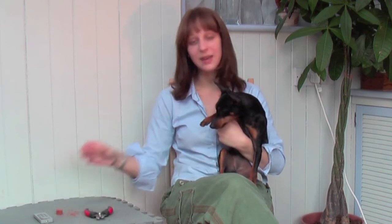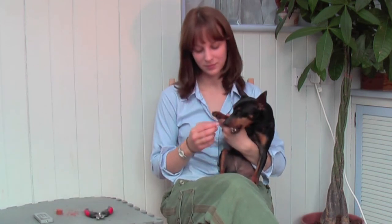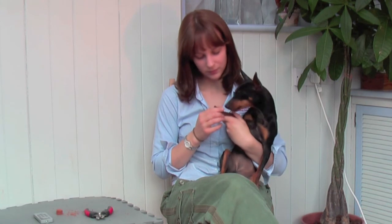Good girl. And give her a treat. Always make sure that your dog has a good experience while nail clipping and make the session fun. Thank you for watching the K9 Paws tutorial on how to clip your dog's nails.